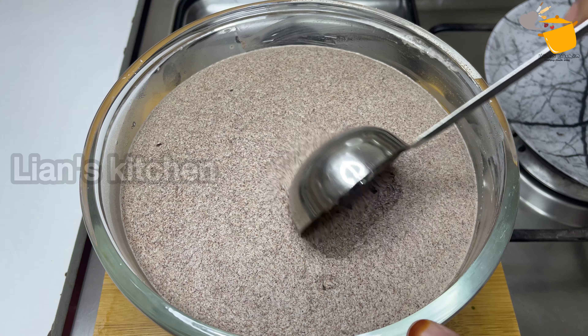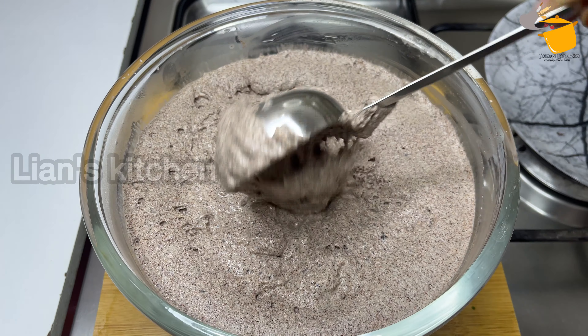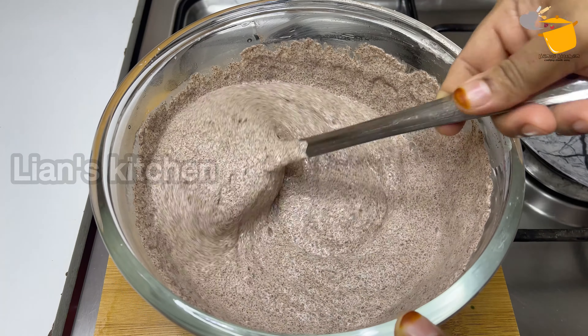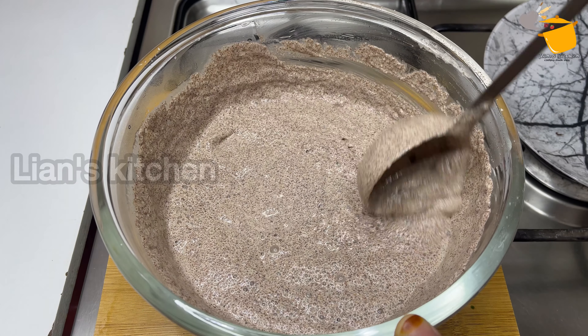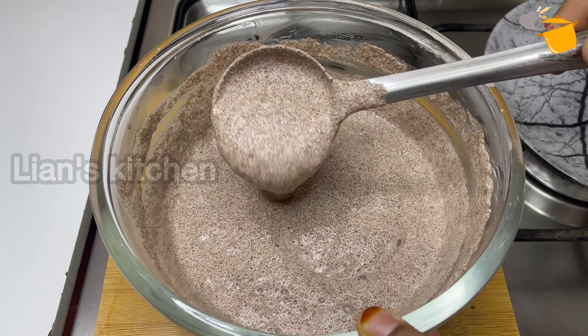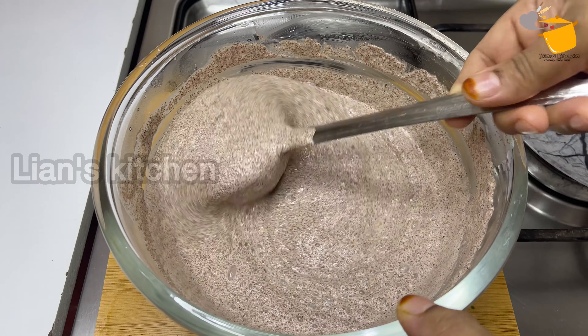Our taste is good for this time. We are now able to apply more flavor. Let's try this for 8 to 10 minutes. We have to do the same. Mix it with the same base. If you try to add more, add a little bit.